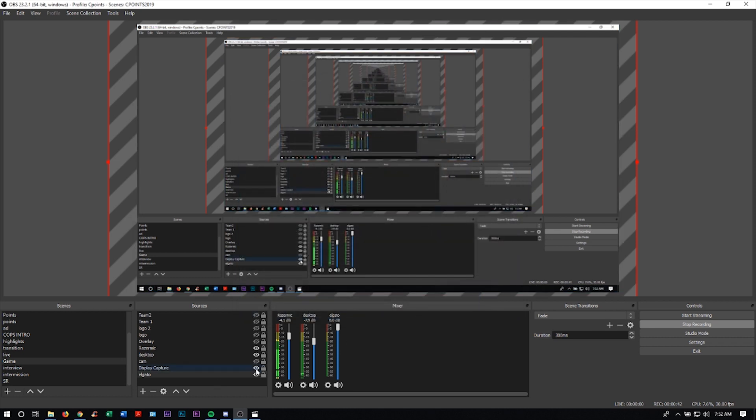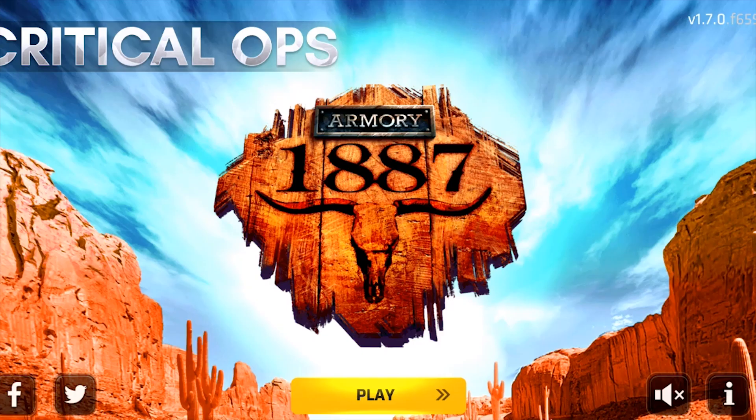Now you can see if I switch here to my game, there it is. You will want to definitely stretch your screen to fit the resolution, and there you go.